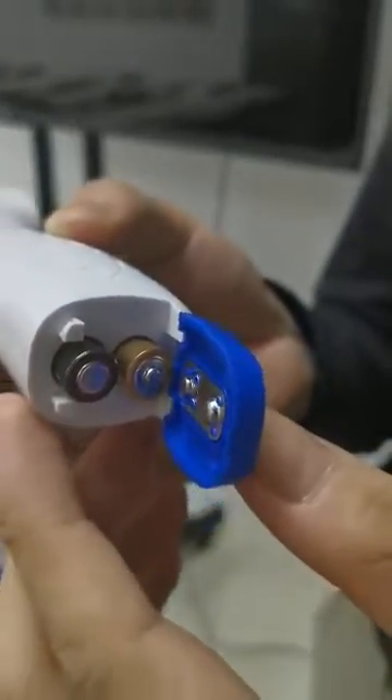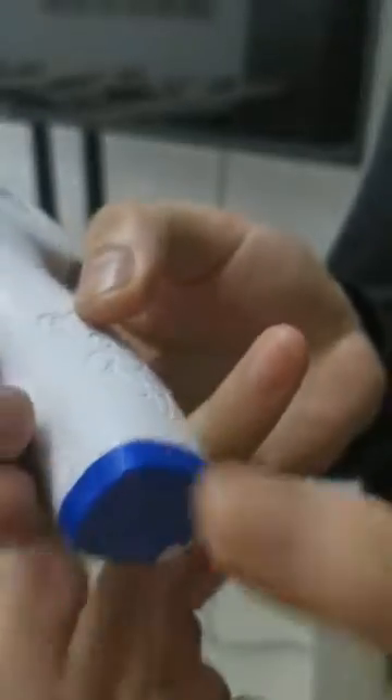After that, I just press it. Okay, that's it. Usually we measure people's temperature either by the hand or by the forehead. If I measure someone's hand, I just face it and press it.